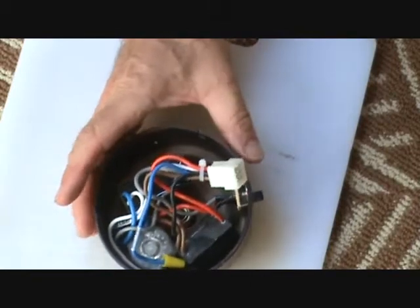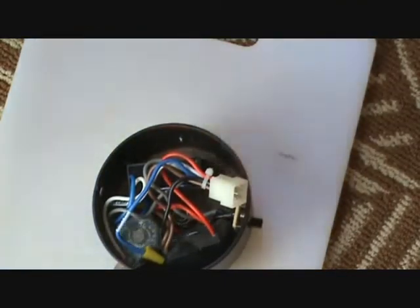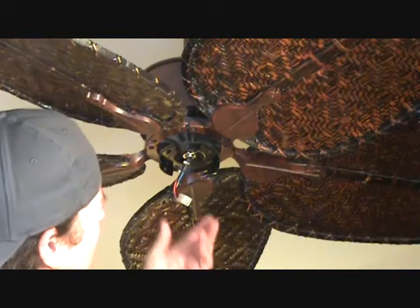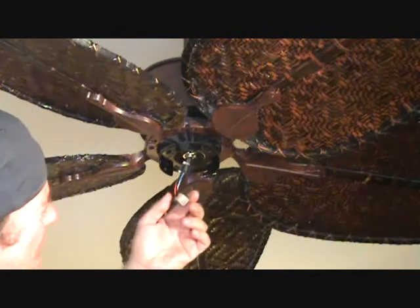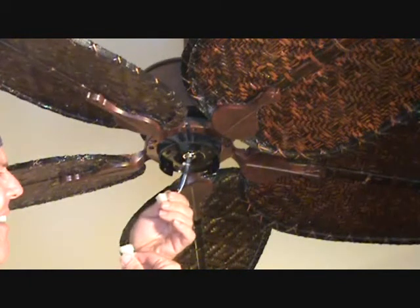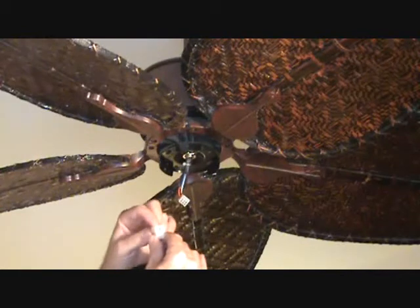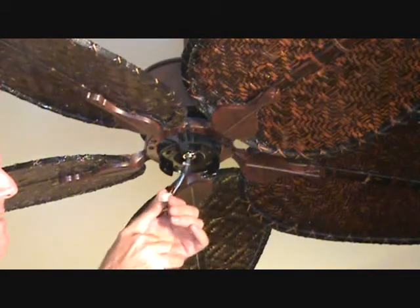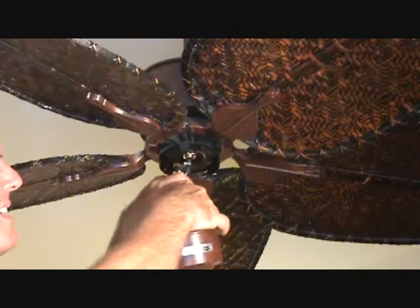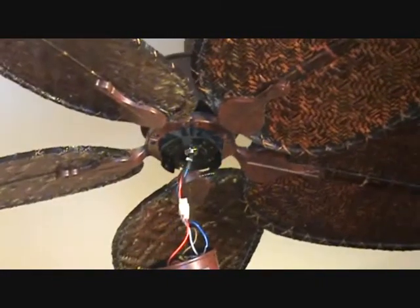We're not going to go into the light kit directions right now. We're going to take this back up and plug it back in. The way these prongs are, there's really only one way you can plug this back in. Look at it closely to make sure all the wires are connected properly — give it a good little push like that.